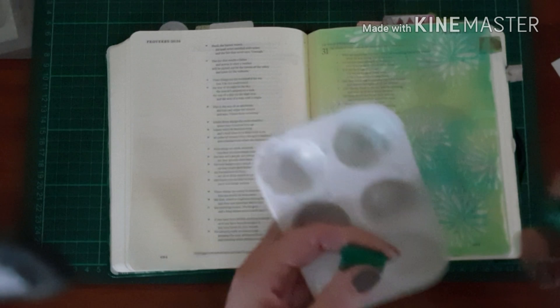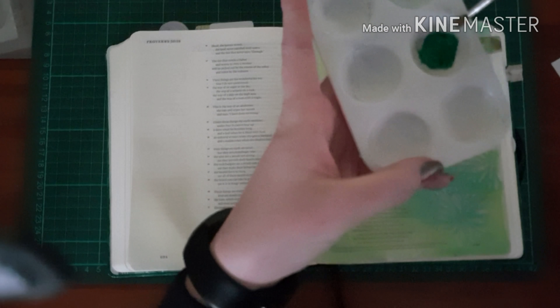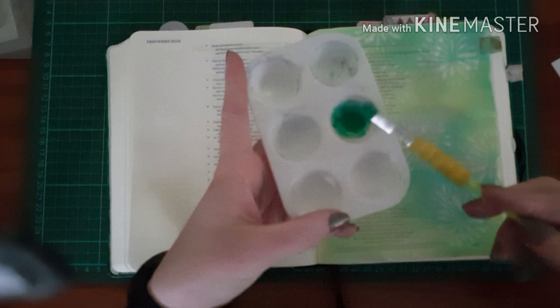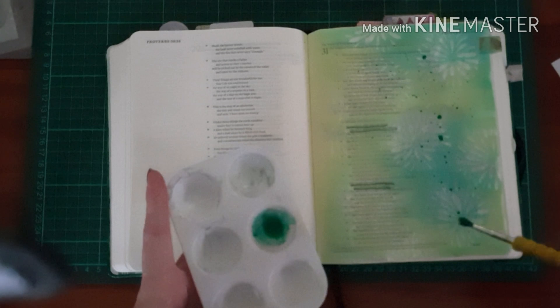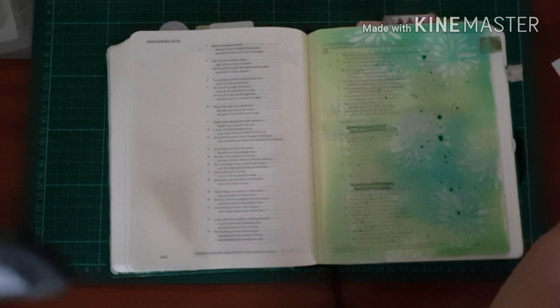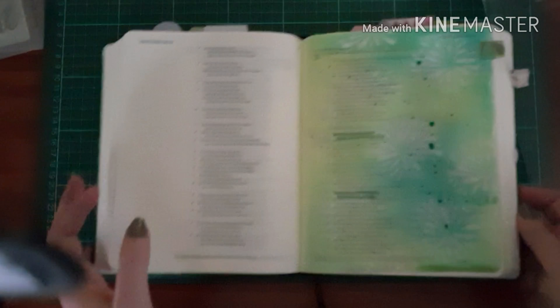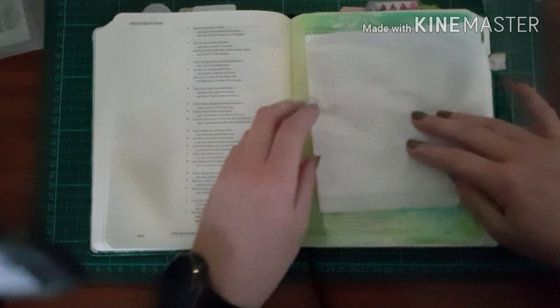I've highlighted the verses that I've worked through on this page. This is Proverbs 31, which speaks about being a woman, being a godly woman. I know we don't always feel like that, and I definitely don't feel like I get close to this proverbial woman at all. But it encourages us, because this is the way that God sees us. Our identity really should not lie in what I see in the mirror or what other people see of me — I need to be who God says I am.